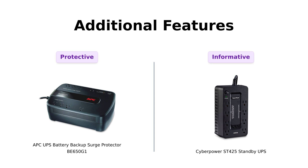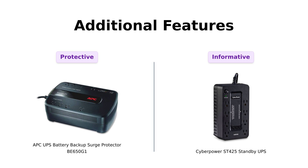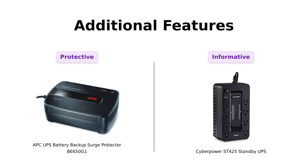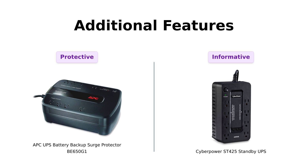Now let's discuss additional features. The APC has Ethernet data line surge protection, which users find invaluable for safeguarding their network devices. CyberPower, on the other hand, features LED status lights that inform users about the unit's operational status. Reviewers of the CyberPower have noted the importance of these lights, especially during power issues. Overall, users of both products appreciate the thoughtful features, but APC users lean towards its network protection capabilities.